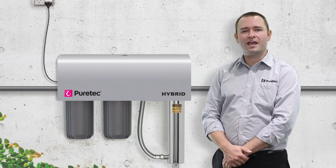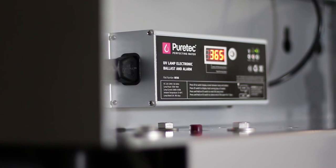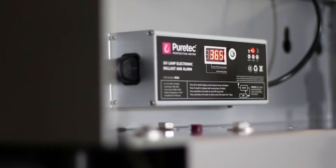The Hybrid Controller includes a countdown timer so you know exactly when to replace the UltraViolet lamp, and also an alarm to notify you if the unit is not operating.